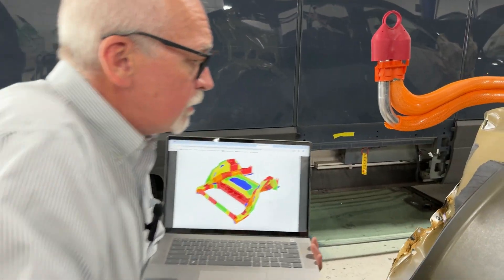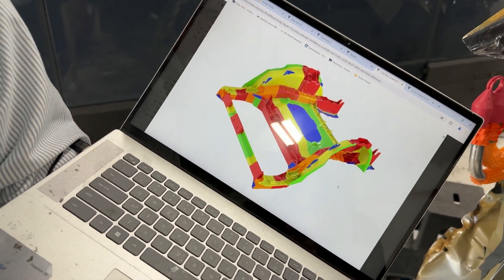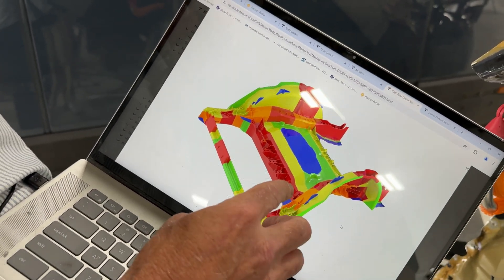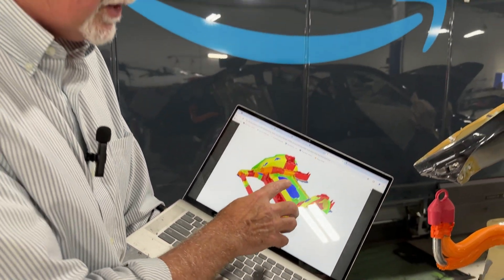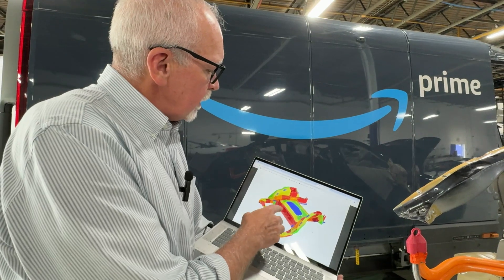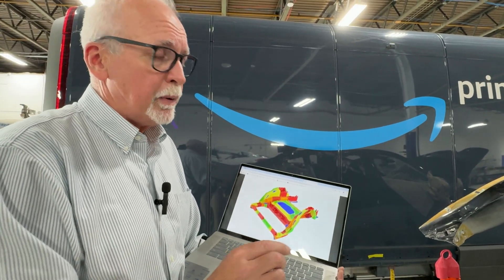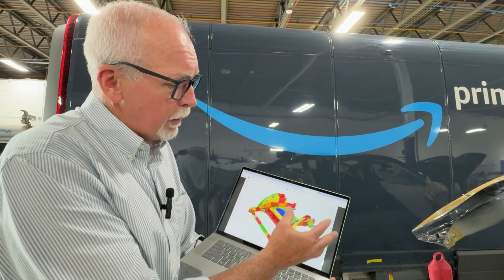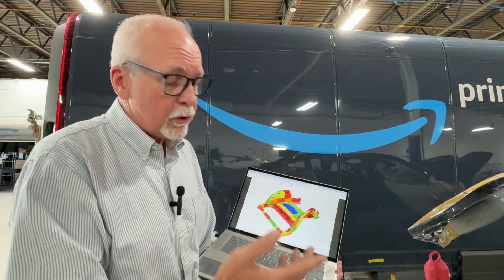But if there were damage, we can look at some of the areas using a heat map of the rear gigacasting on a Model Y — the colors mean something. The red areas traditionally have meant 'do not repair.' In the early stages of gigacasting release, which was less than two years ago, we couldn't do any repairs in those red areas. Today there is the potential to do some repairs there — all we need to do is talk to Tesla engineering, and we'll go through a process to confirm whether we can or cannot repair that specific damage.